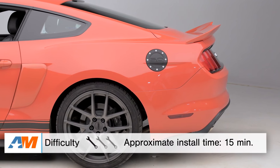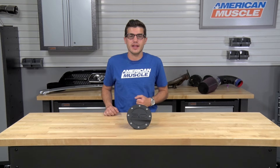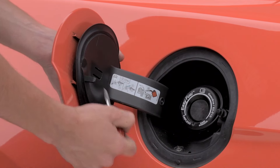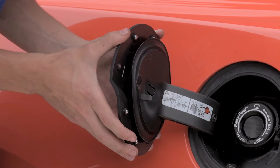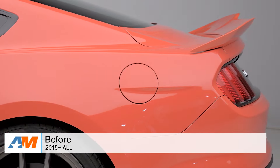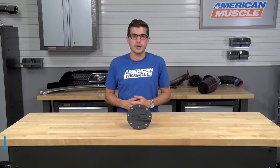Installation-wise, this one is going to be extremely straightforward thanks to the clips on the back. You can get this done in about 15 minutes tops, and the only tool you're going to need is a 1-1/8 inch flathead screwdriver. To kick things off, open up your factory fuel door and use your flathead screwdriver to pry off the factory cover by the slot directly in the middle. Line up your Competition Series fuel door with the tabs closest to the vehicle on the assembly and snap them into place. Give it a gentle pull to make sure it's locked in and you're good to go. This one definitely gets a one out of three wrenches on the difficulty meter.